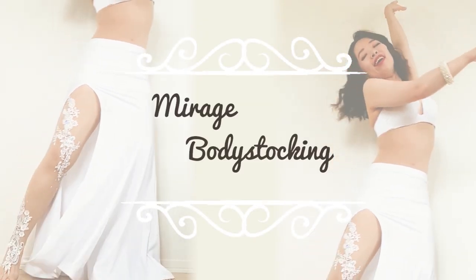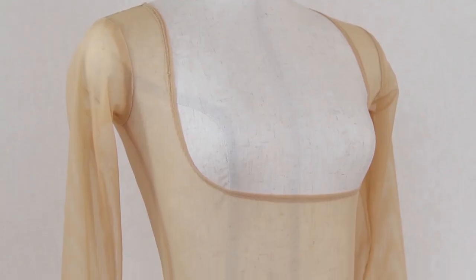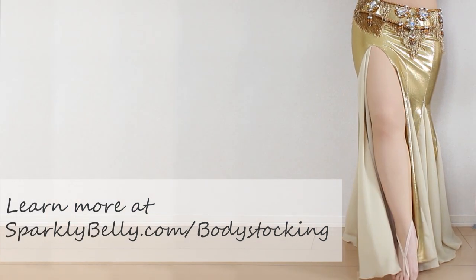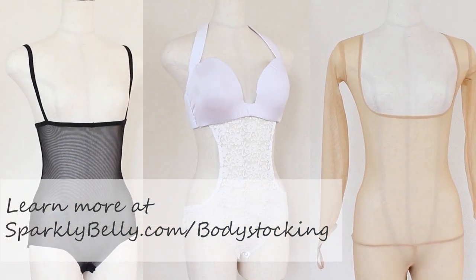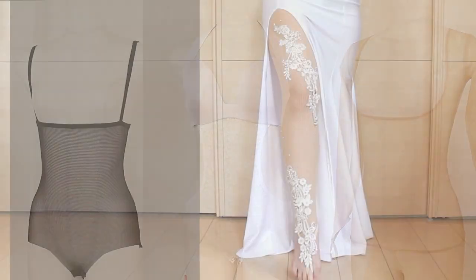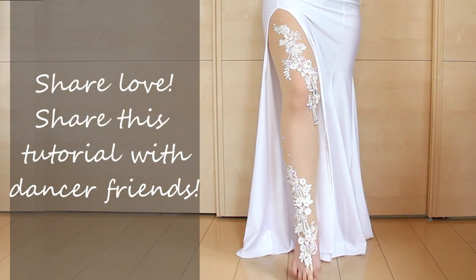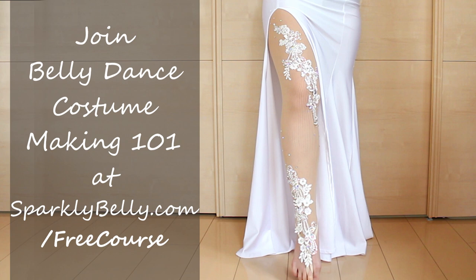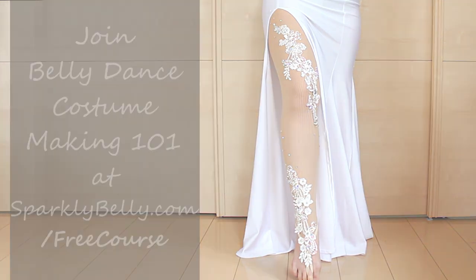If you want to make body stockings like this one to wear under your dance costumes, check out sparklybelly.com/body-stocking — you can make a version with or without sleeves and lots of other styles. Hope you liked this embellished leggings tutorial, and if you did, please share this video with your dancer friends. If you want to create more belly dance costuming bits, join my free email course, Belly Dance Costume Making 101, and get lots of free beginner-friendly project ideas. Thanks for watching and keep sparkling!